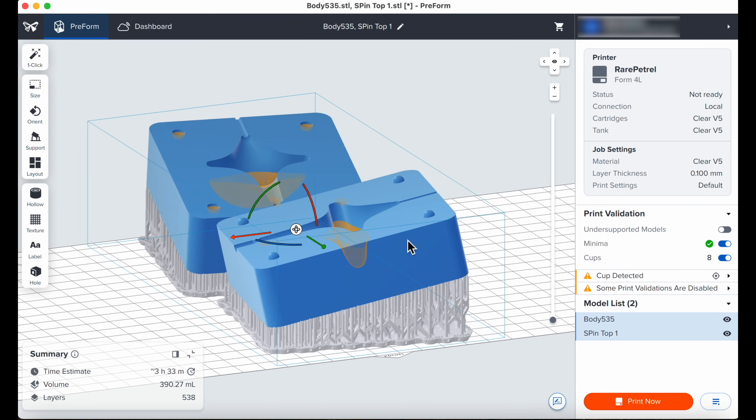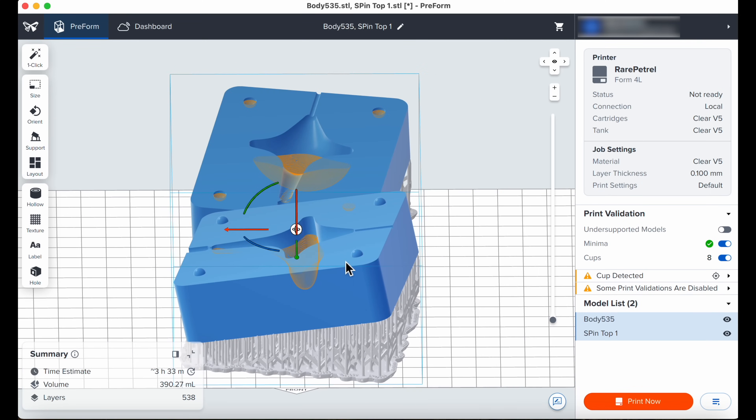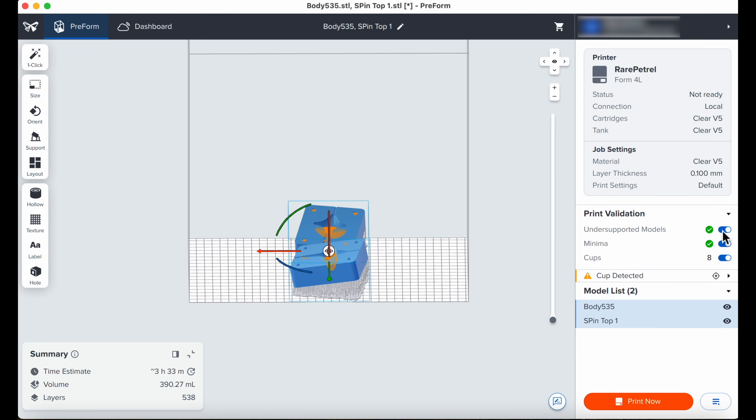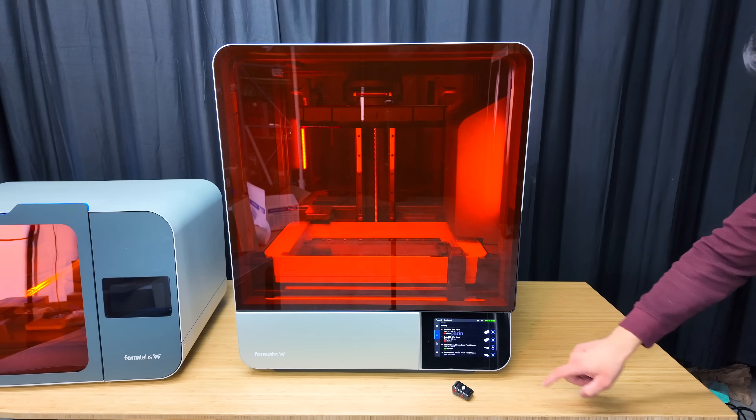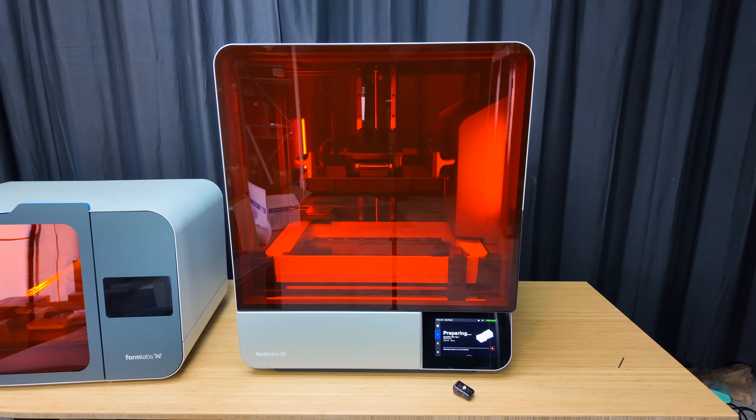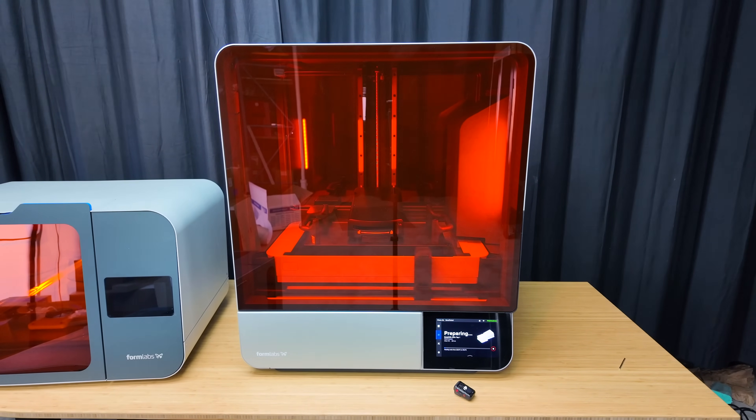Now we can zoom in and inspect our model if we think we need to — in my case it looks good. There are print validations which show me I have a cup detected. Check out the summary box on the bottom left: it shows the estimated time to print and the volume of resin expected. Let's send this to the printer. As soon as we press the start button you can see the print bed descend down to the resin tank and the resin preparations begin.